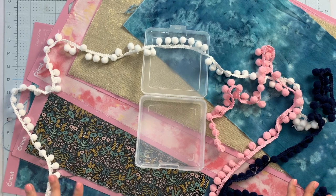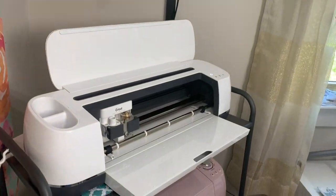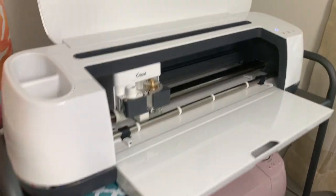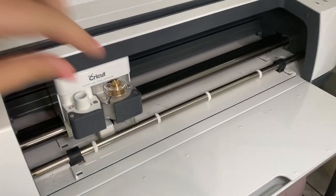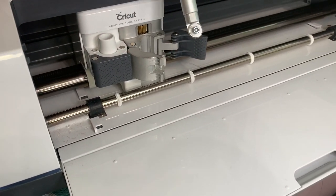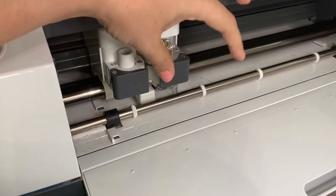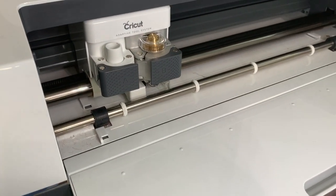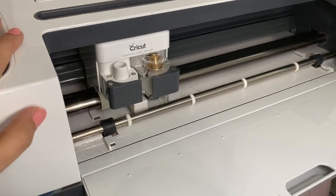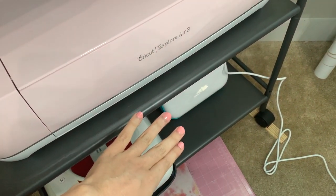So that's what you need to make the pillow. Let me take you over to the Maker so you can see how all of this is cut. I have my Maker with the rotary blade placed in here — that is what is going to cut the fabric, and it's also what makes the Maker unique from the other two machines. The Maker can cut the most things, then the Explore Air 2, then the Joy.